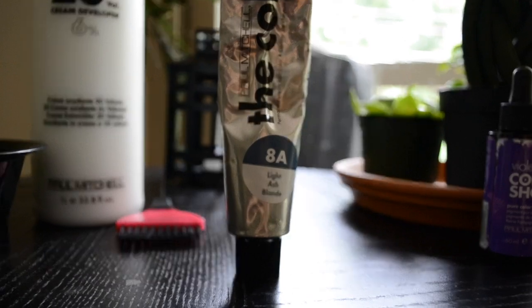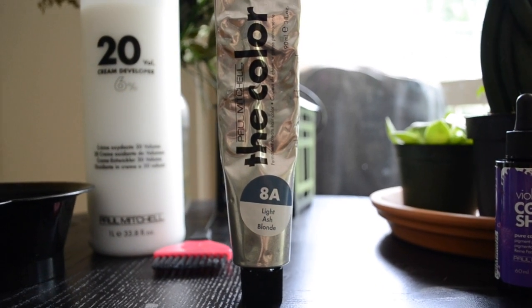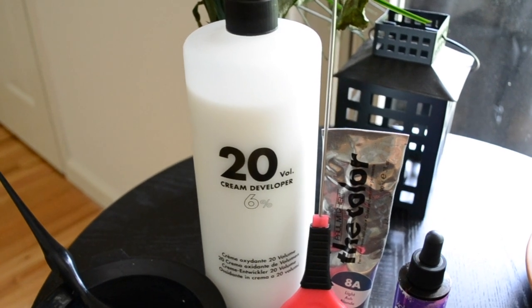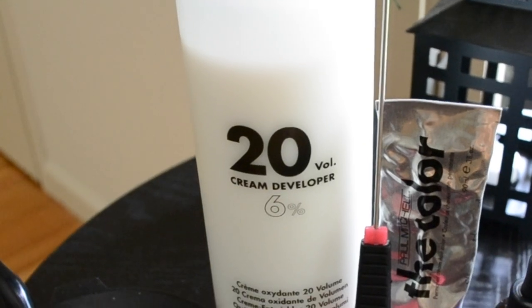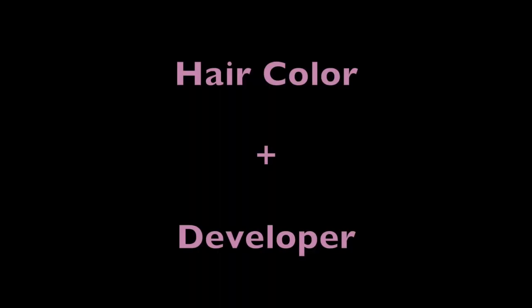Today we're going to be using Paul Mitchell's The Color in 8A Light Ash Blonde mixed with 20 Volume Developer. Let's start our lesson with two of the most important products used during coloring. Hair color is composed of pigments that are going to change or alter the color of your hair. However, hair color will not deposit color on its own — it needs its partner, developer. Developer is composed of hydrogen peroxide, which lifts the cuticle to deposit color. Essentially, developer is the activator. You could squeeze hair dye on your hair and it's not going to do a thing unless there's developer. So hair color and developer are besties — partners in crime. One will not work without the other.